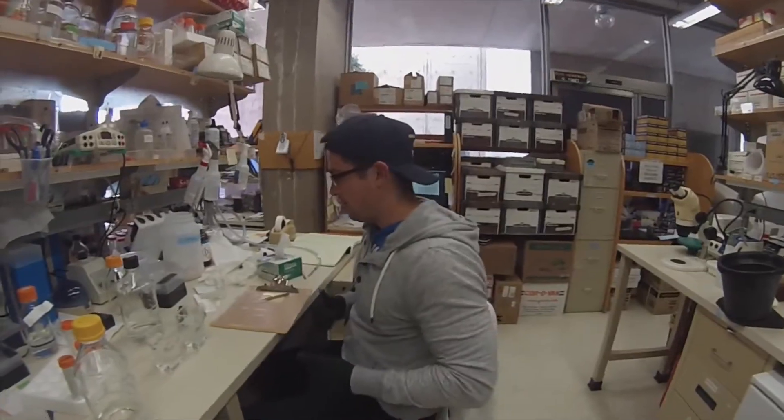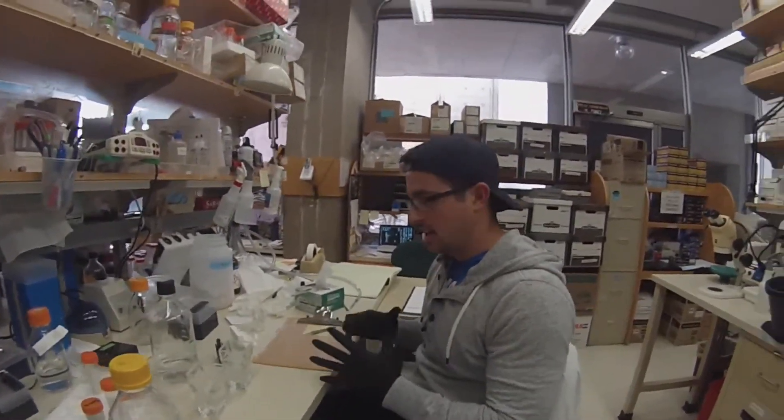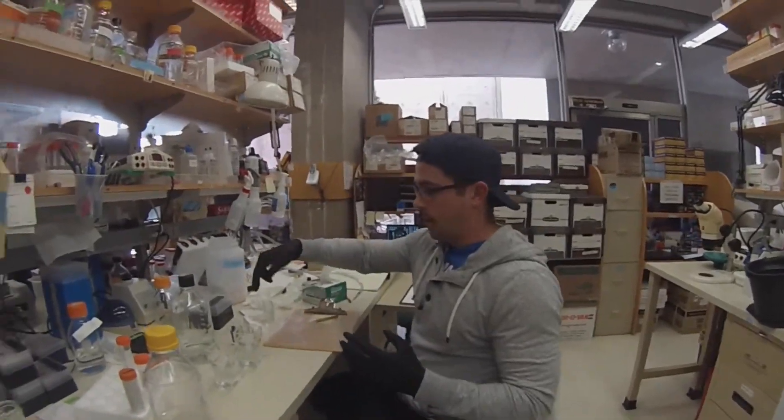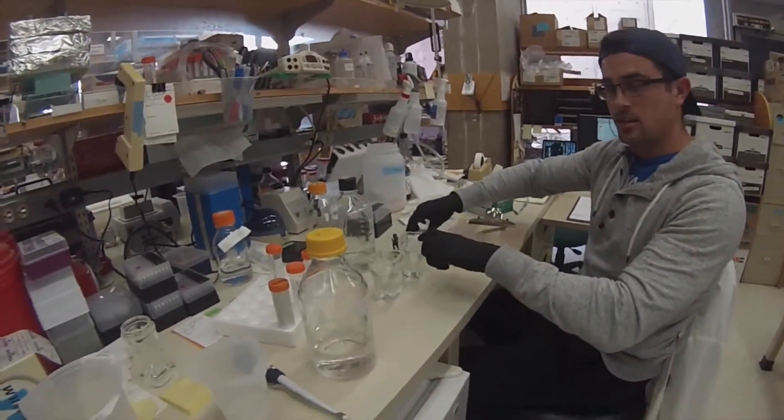Today I'm going to be talking about how to mount the coverslip to a slide. I'm going to be showing you some of the slides that I used in the previous video, where I was sectioning on the Cryostat.